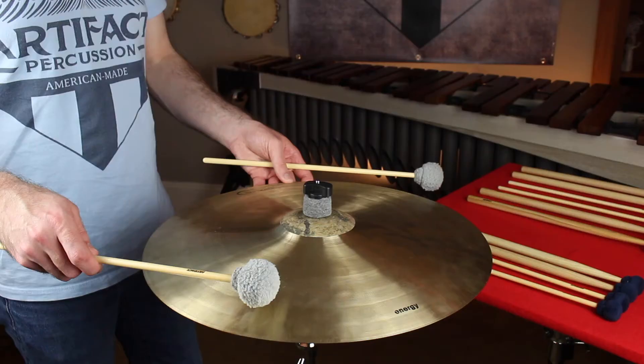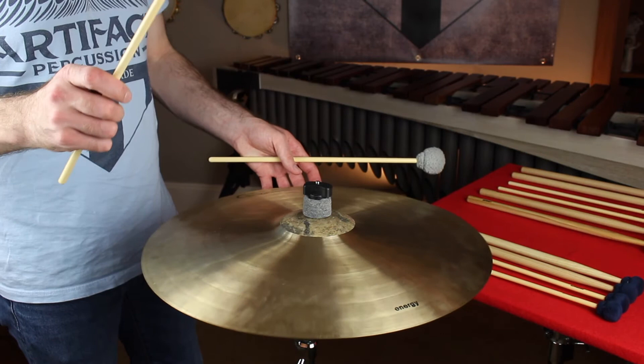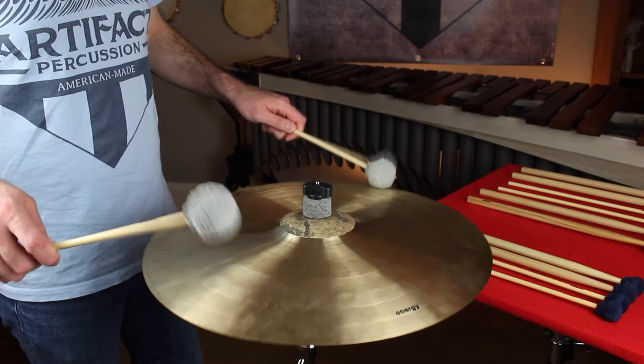The first model in this series is the Marauder. This mallet is a perfect go-to general cymbal mallet with a heavyweight feel that allows the cymbal to speak immediately without any effort.